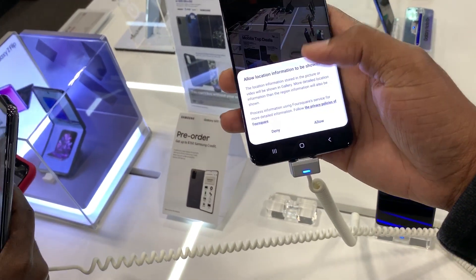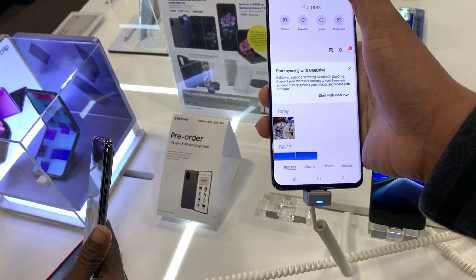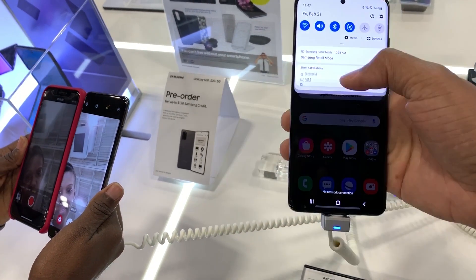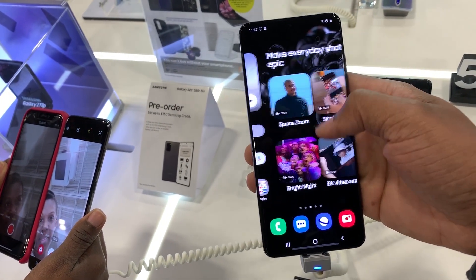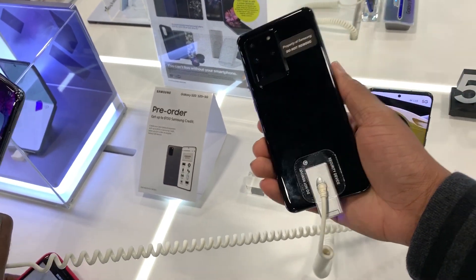Overall, I think it's a pretty solid device. If you have an S10, I'm not sure it's worth upgrading unless you need that extra zoom. Or if you need something closer to a flat screen, this is pretty much the device to go to. Overall it's a solid device — I have no complaints, it's really nice.